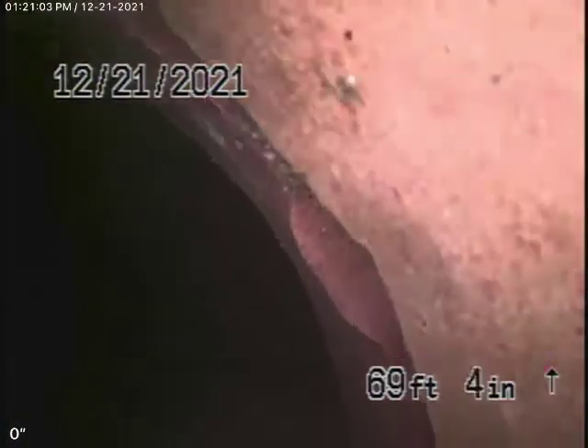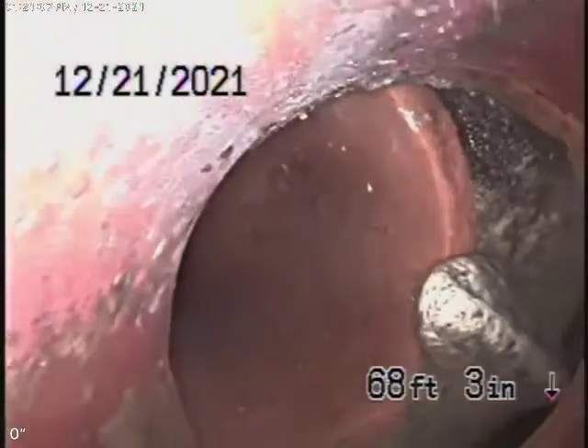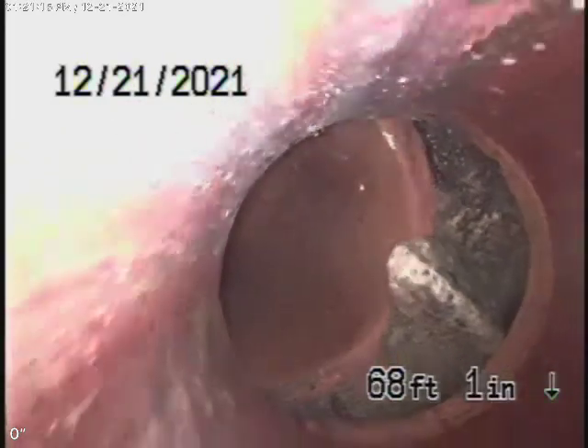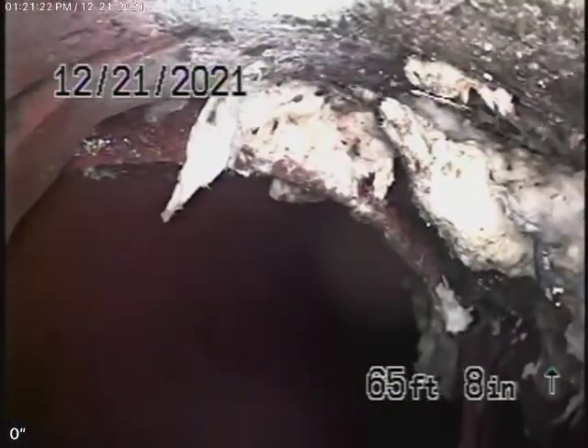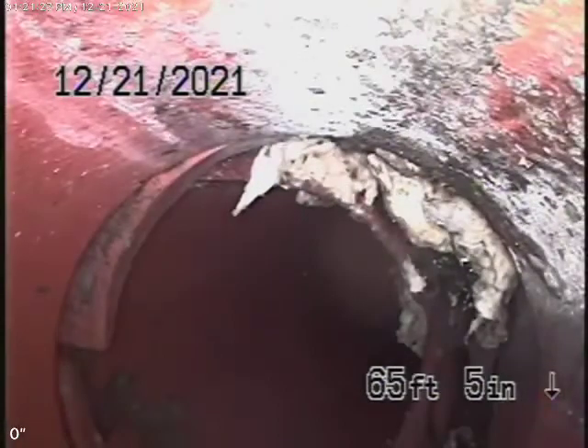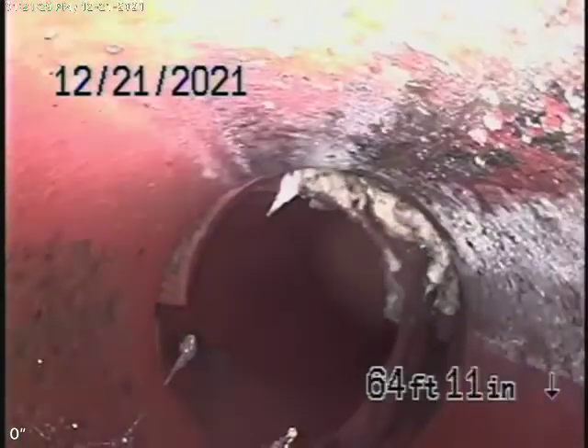Right now we're at the city connection in the street. It's about six feet deep over here — there's your city connection. As we come back though, we're going to find that this is really broken over here. It's collapsed down. This is not good right here — that's in the street. Here also the pipe is broken, and that's in the street as well.